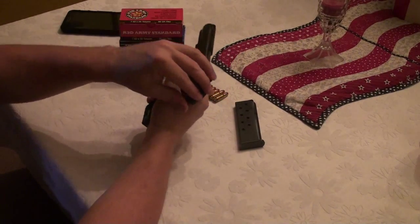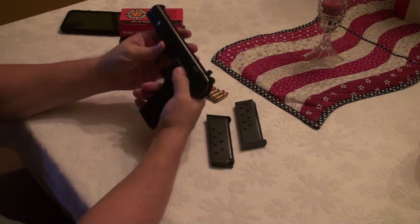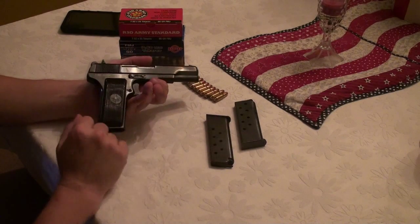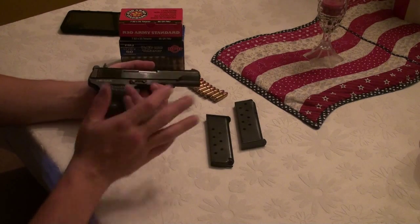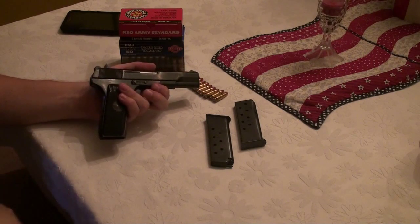I've already pumped about 300 rounds through this and I've enjoyed it. I didn't think I'd enjoy a Tokarev-style pistol, but this one is actually pretty enjoyable to shoot. I will have range footage for you in a part two.